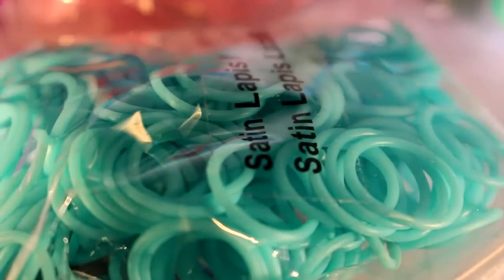I don't know why I keep picking up all of the Satin bands, but anyway. Here's the last pack, and these are the Satin Lapis bands. They are really, really pretty — these are probably my favourite out of all of the Satin bands.